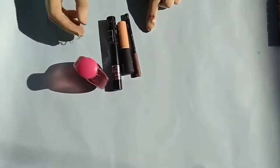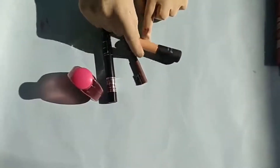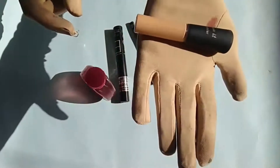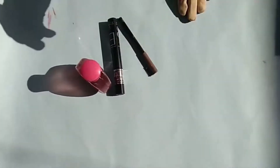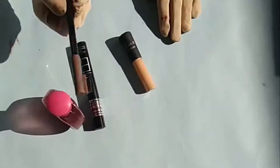So the first thing is concealer. I am using Face It — you can use Fit Me, but I am choosing it for a reasonable price. The concealer is really good. It has good coverage if you have dark circles, and you can hide them with it.